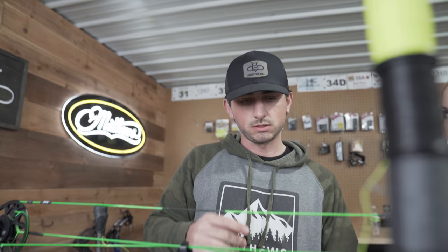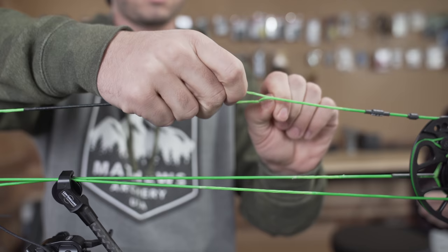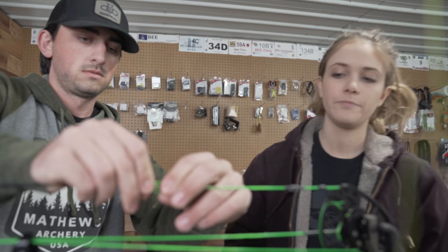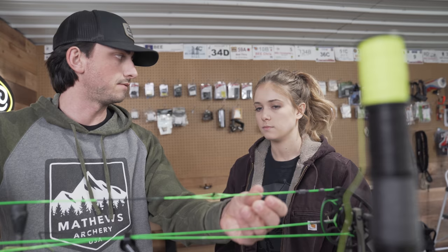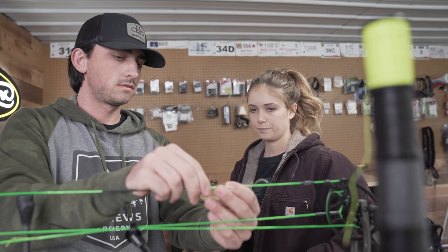Then we will put your peep in. Matthews sends this little piece of string, standard, to divide it — sits just like that. We'll have to draw it back and figure out where exactly it fits on you. Most important thing is you just keep it in those grooves. There's a way you can tie a little knot in it to keep it from twisting, so we'll do that.